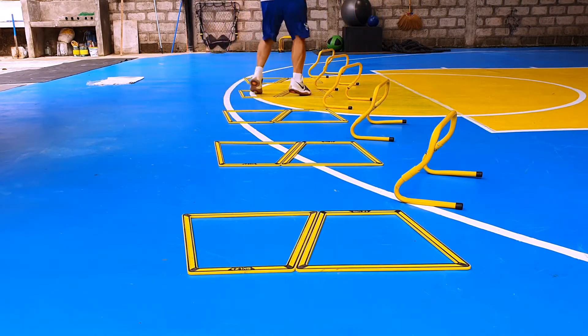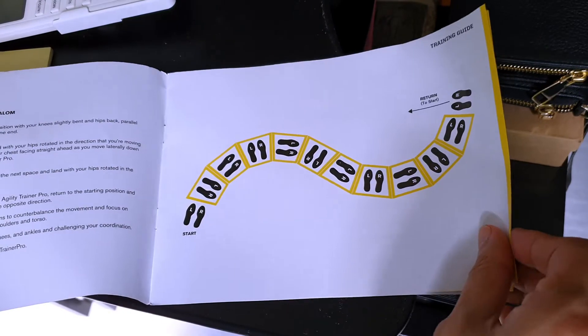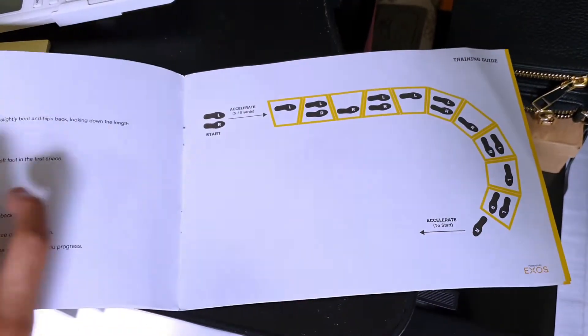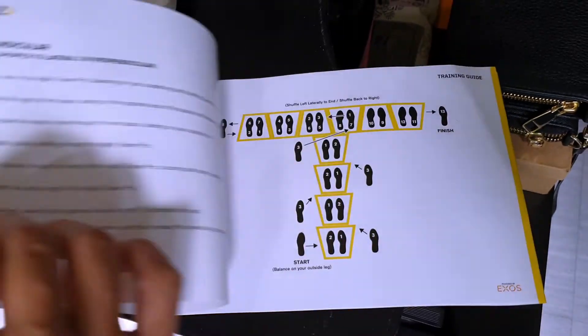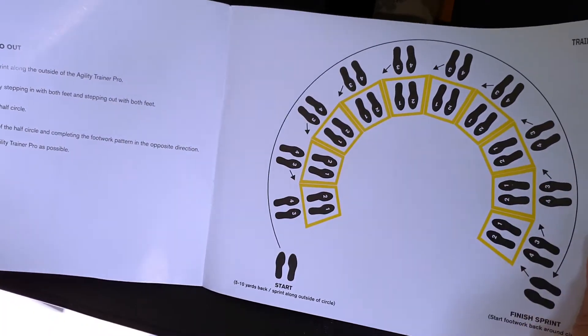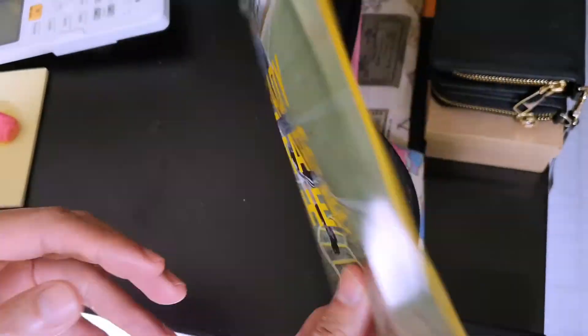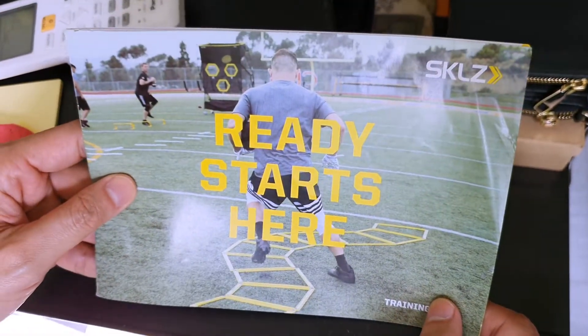In the box, Skills also provides a training guide that contains diagrams of some of the configurations you can create with the Agility Trainer Pro, along with a few great drills to get you started. They also provide more drills from their website, and of course you can search YouTube for more ideas.